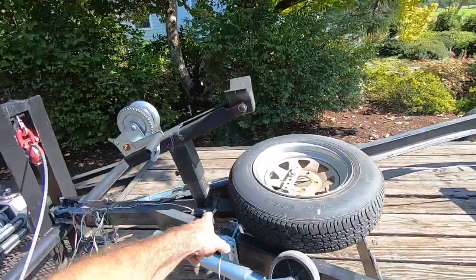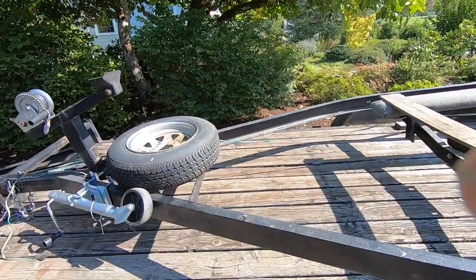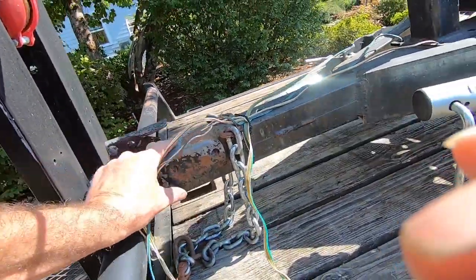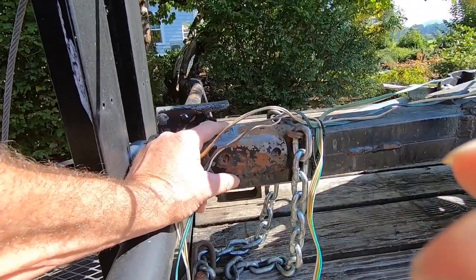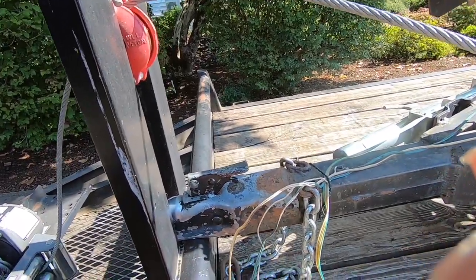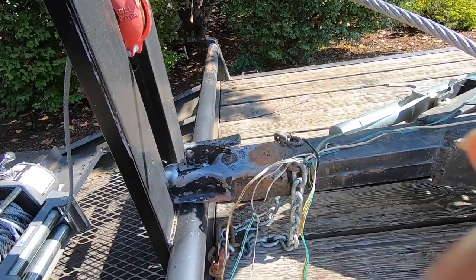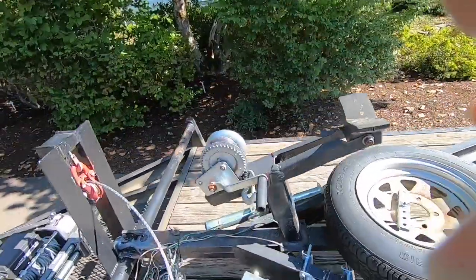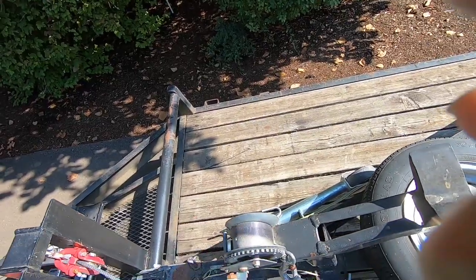There's a couple feet of adjustment here since that bar comes back. I don't like the ball assembly — somebody really did a poor job welding that on, like they were just hitting it with a buzz box and hoping something stuck. If I replace it, I'll probably go to a two-and-five-sixteenths ball, which is what everything else I have uses so I don't have to change the hitch. The jack looks adjustable and the rubber's a little stiff but good to go — it's got the strap so it's in decent shape.